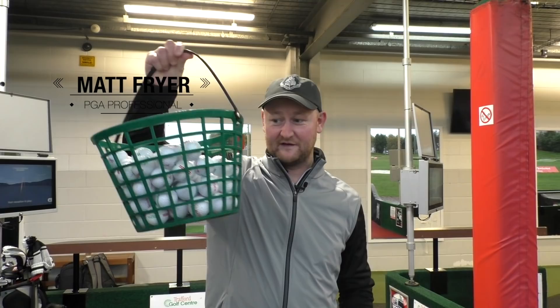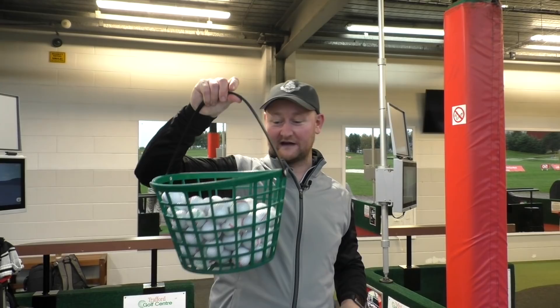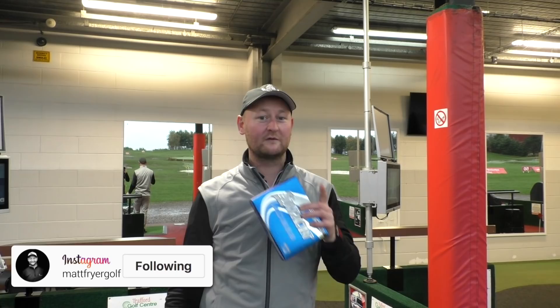One of the things I get asked most in my lessons here at Trafford Golf Centre is how different are range balls to normal golf balls. We're going to test the Srixon range ball here against the Srixon AD33 and see how they stack up. We're going to be looking at distance and spin.